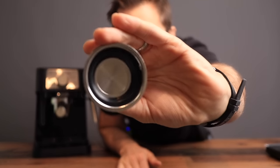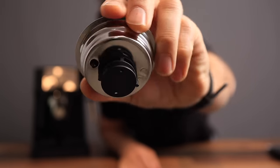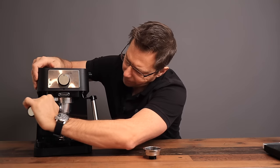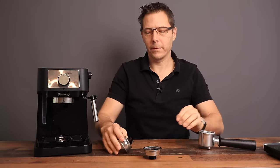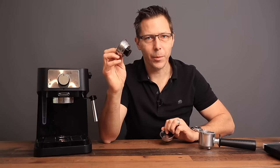These are pressurized baskets — you can see what that looks like on the back side. This right here is the double basket and this is the single basket. We're going to use just the double today.